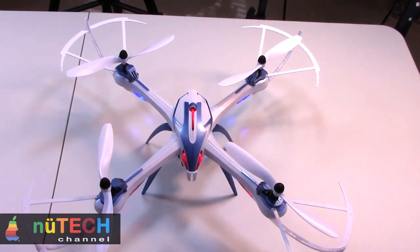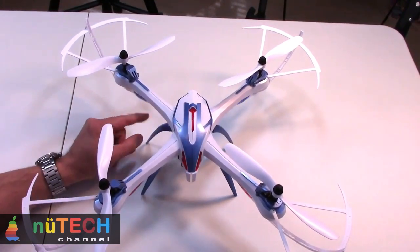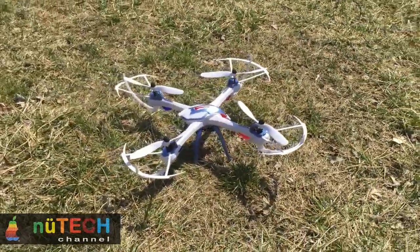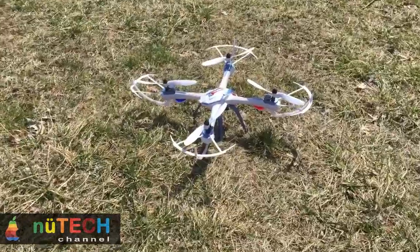YEEZON Tarantula X6 features and specs: The hyper IOC function helps to keep your orientation. 6-axis gyroscope for good stability and strong wind resistance. Easy to control, even for beginner pilots. Adjustable fly speed.